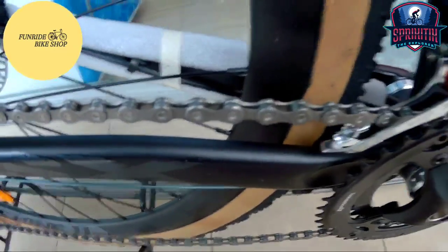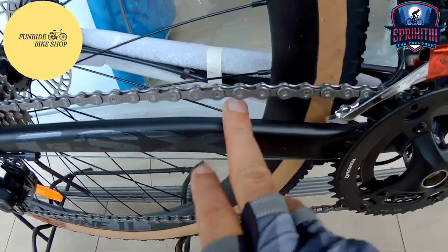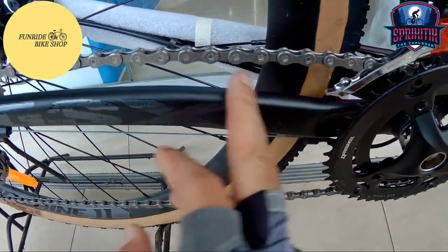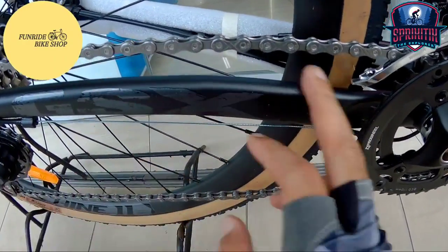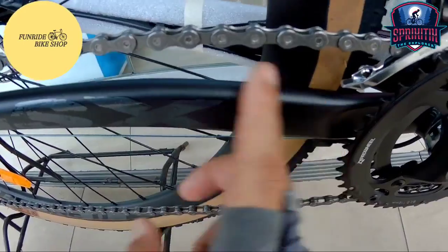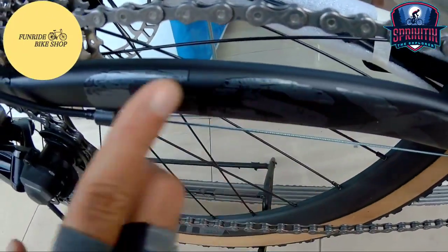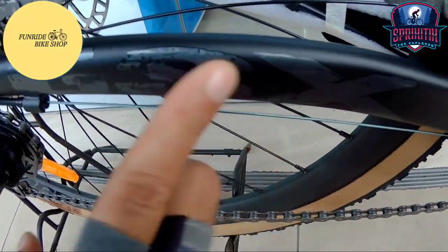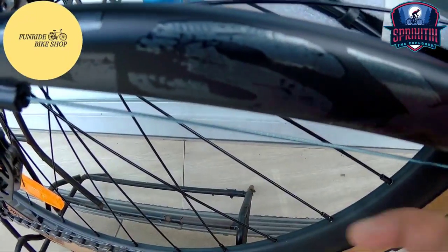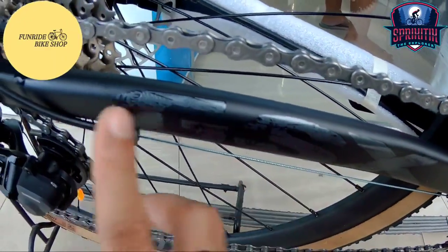Pagdating naman sa kanyang chain mga Spigate X, is KMC na yan. Pagdating naman dito sa kanyang chainstay, napaka-smooth talaga. Makikita mo dito may pagkamat — hindi ko mawari kung mat ba talaga ito. Pagdating naman dito mga Spigate X, GSX yung nakalagay dito. Yung pangalan ng bike na ito is QS4 GSX.